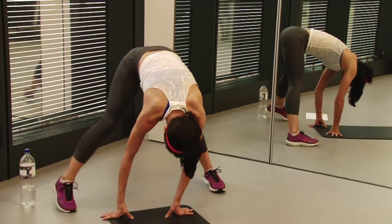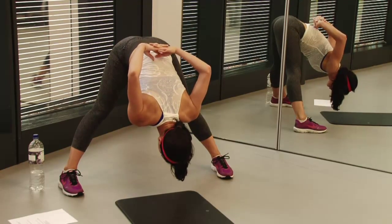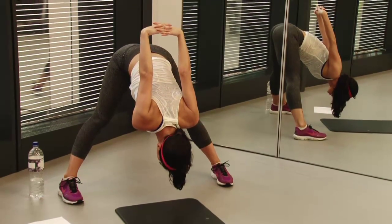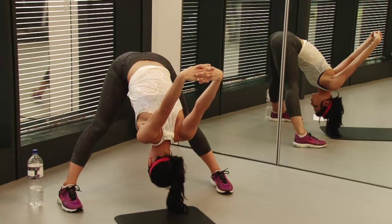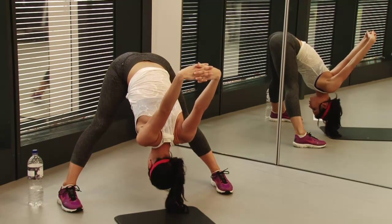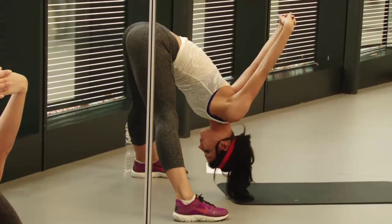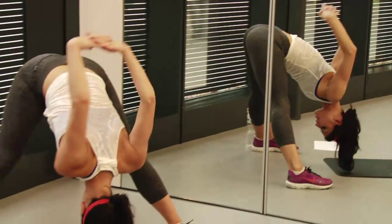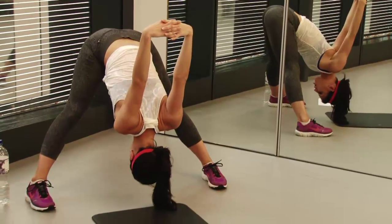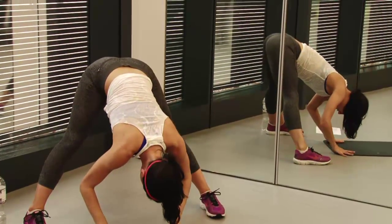Then take your feet a little bit wider and drop all the way down. Interlock your fingers behind your back and try to drop your hands forward — this is going to help you go lower and improve your hamstring stretch. It's also going to give you a nice stretch in your shoulders, in the front of your shoulders. Hold that for 15 to 20 seconds, then put your hands down.